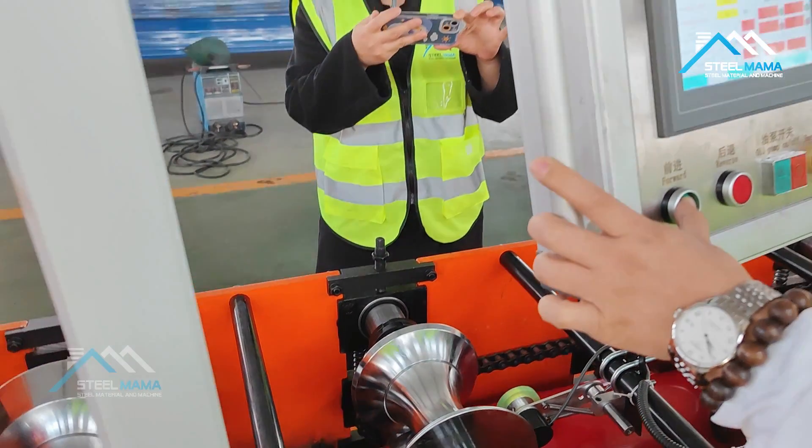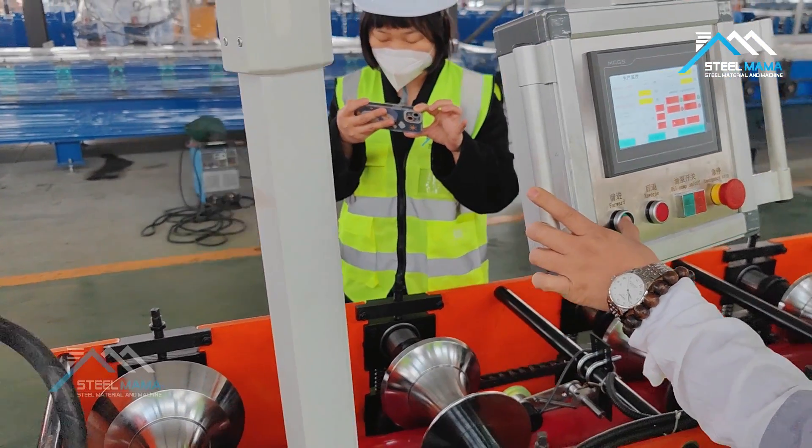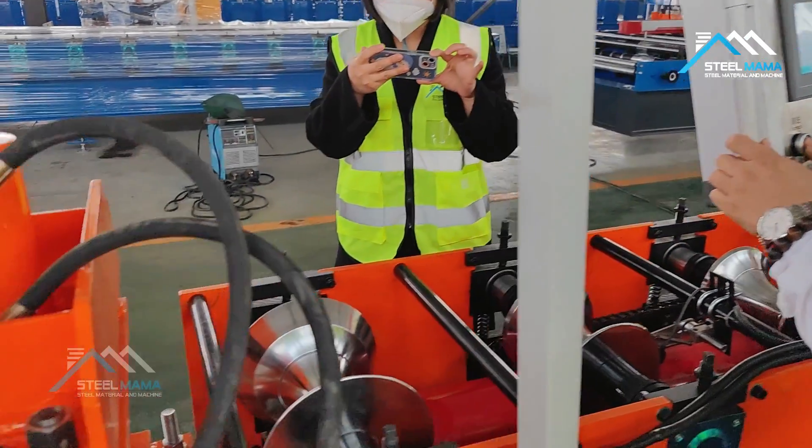When it passes the encoder, now we let the sheet go into the pressing device.